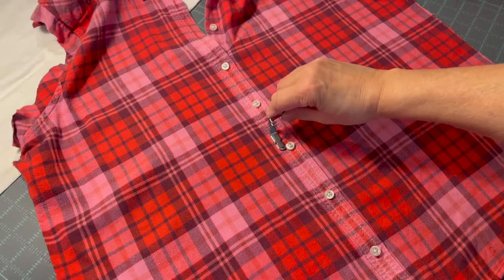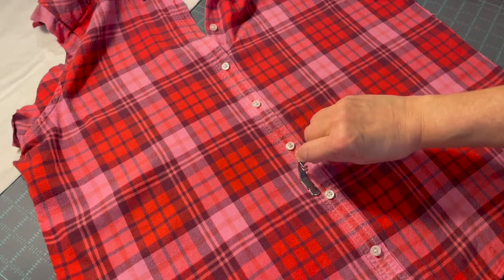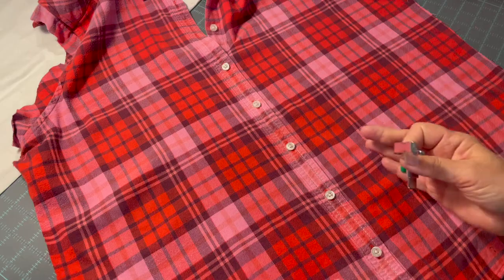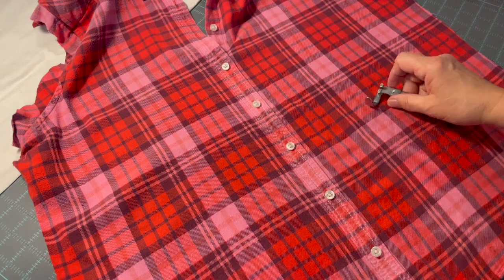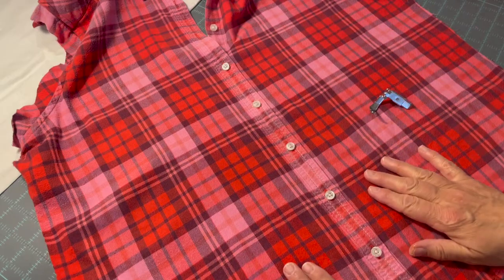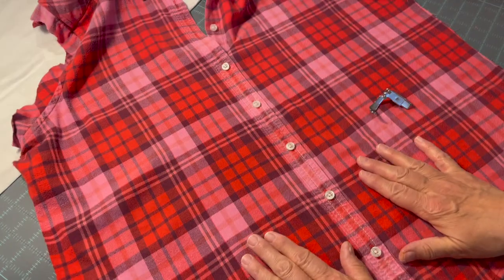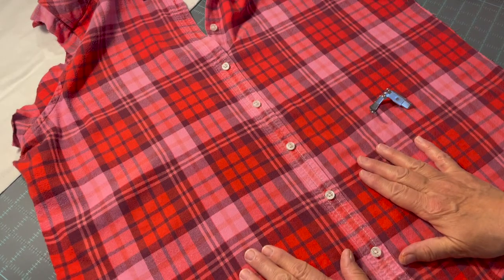I did use my zipper foot to sew along the placket so that it would all be caught under the thread and nice and secure. One of the things I forgot to mention is I washed the shirt because it's a used shirt — I washed it and ironed it before I started my project.